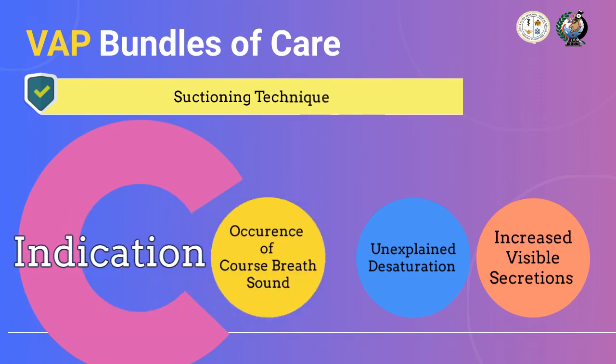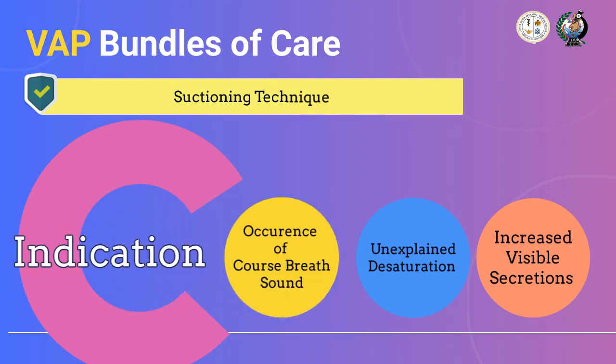Lastly, suction the patient if there are coarse breath sounds. Coarse breath sounds may indicate that lung functioning was disrupted due to multiple underlying reasons, such as adult respiratory distress syndrome or ARDS, asthma, pulmonary edema, and more.